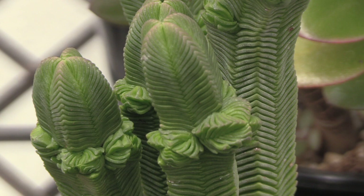Crassula quadrangularis, also known as Crassula pyramidalis, is a very slow growing species. Its natural growth habit is to form a square column.